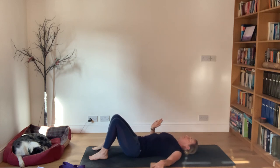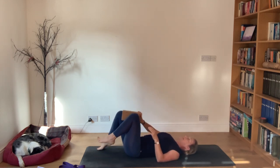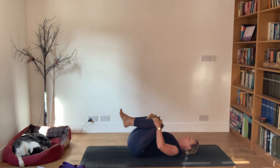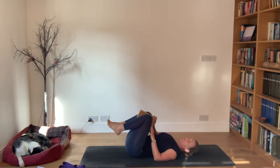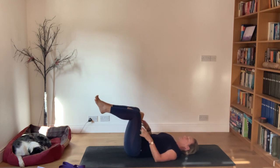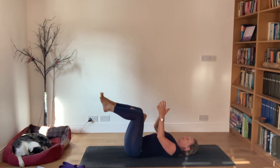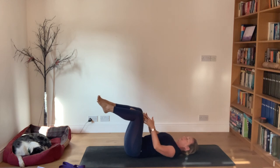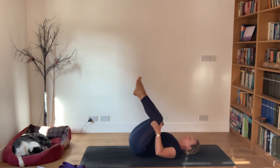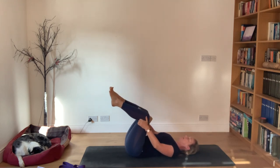Relax the head and then find the yoga block. Put the block between your knees - you could use a ball, just want something to squeeze into, but not squeezing into flesh. A little bit of space between the knees. Quite comfortable. Scoop the knees in for a moment to release the lower back, then try and set the knees above the hips.